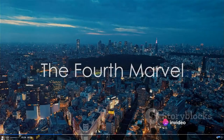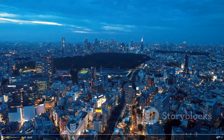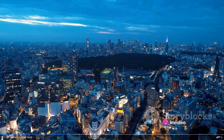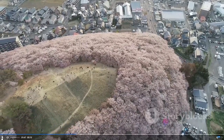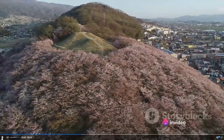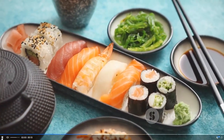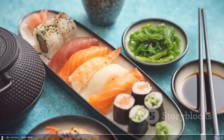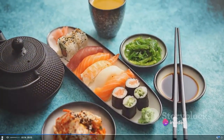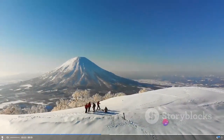Moving on to number four, we have the enchanting land of Japan — a striking blend of the past and the future. Ancient temples nestle amidst towering skyscrapers, tranquil gardens lie in the heart of bustling cities, and time-honored traditions thrive alongside cutting-edge technology. From the cherry blossom festivals of Kyoto to the vibrant nightlife of Tokyo, from the snow-capped peaks of Hokkaido to the sun-soaked beaches of Okinawa, there's something for everyone. Japan truly is a traveler's paradise.